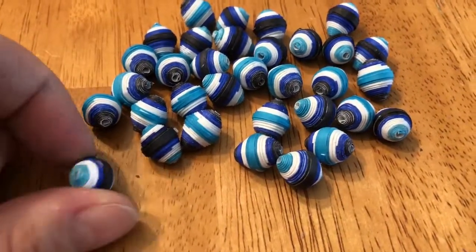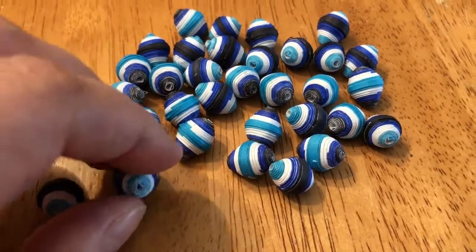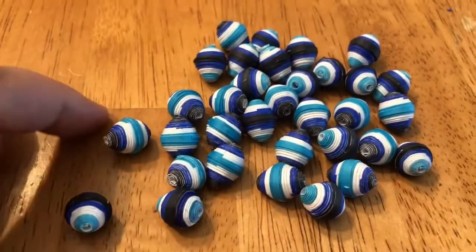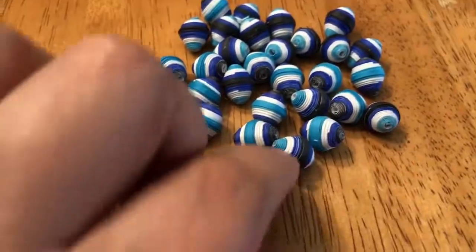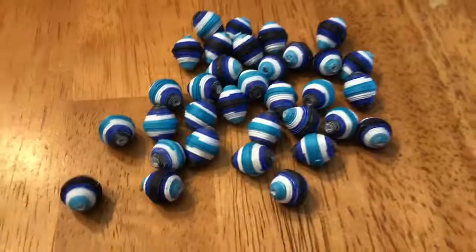I've got to go in and finish making sure that they are all closed, because I noticed one earlier where it had a little tail sticking out. So I've got to go in and glue them back down. But anyway, this is what the beads look like.